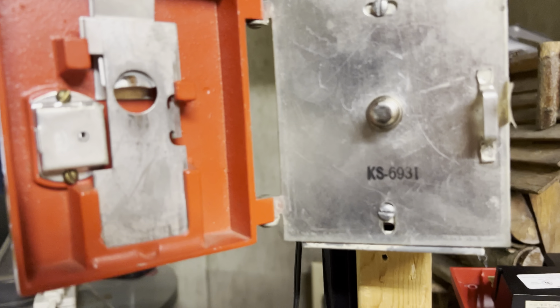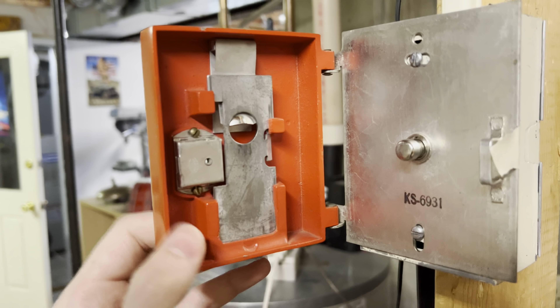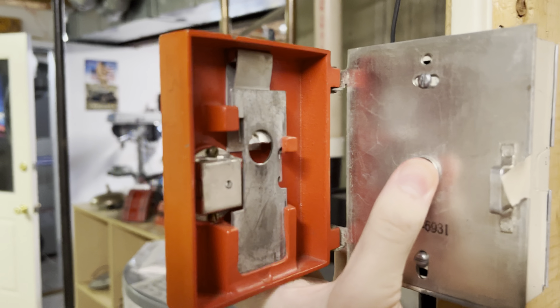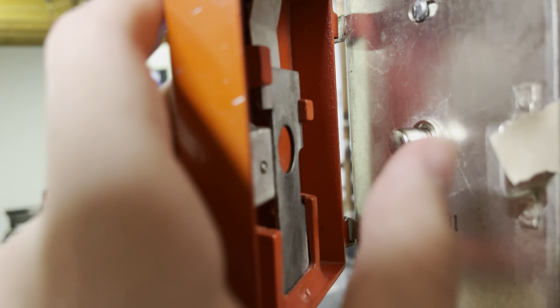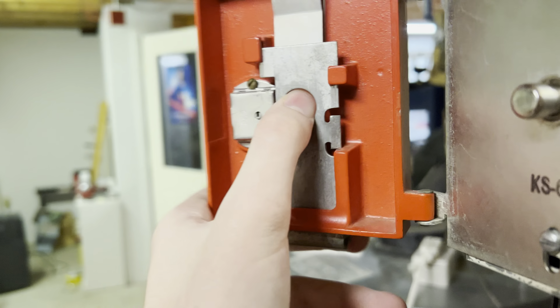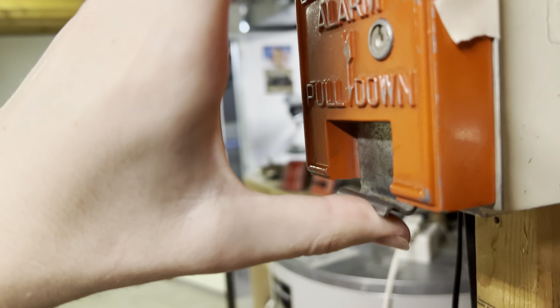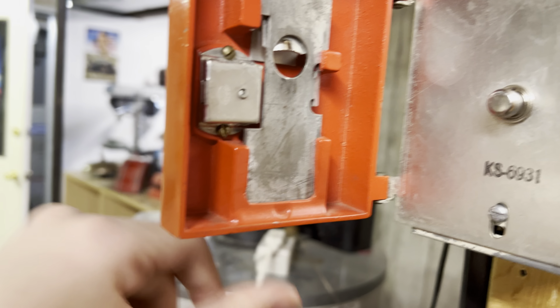When closed, this plate would push up against this switch. When you pull it, this button would be able to go into this hole and prevent the lever from being pushed back up until you open it.